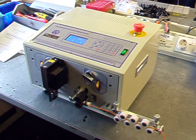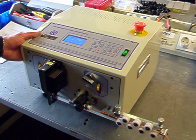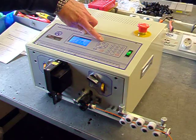Today we're looking at the KS09C, our entry level cut and strip machine. It's a very simple machine to use and set up. Simply navigate through the menu using the up and down keys.